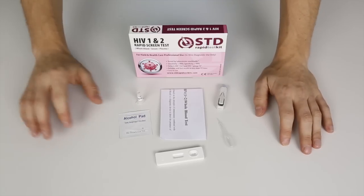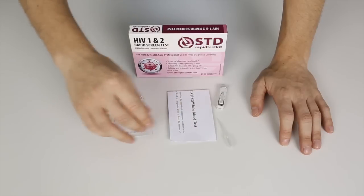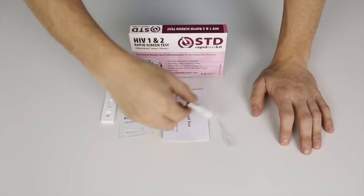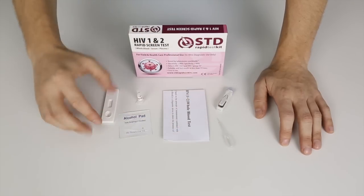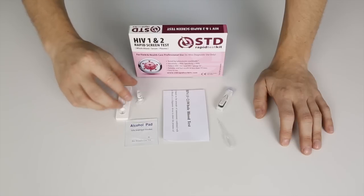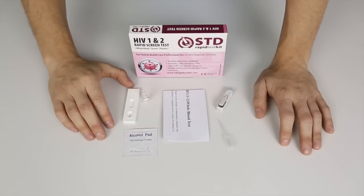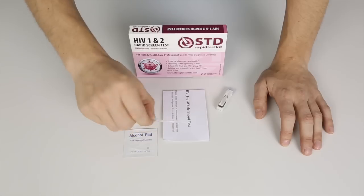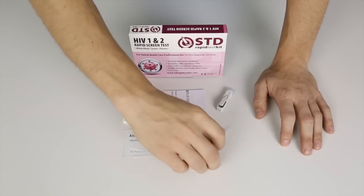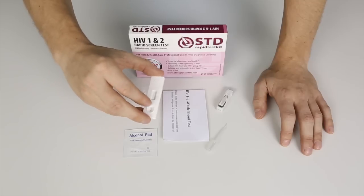It comes with an instructional sheet. It also comes with a lancet that you will use to prick your finger with, and it comes with a sterile pad. It also comes with a micropipette — that's the one you use to draw blood out of your finger with — and the test cassette itself.